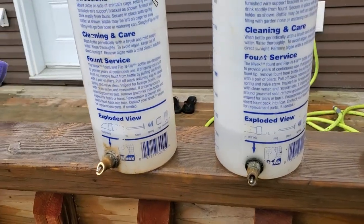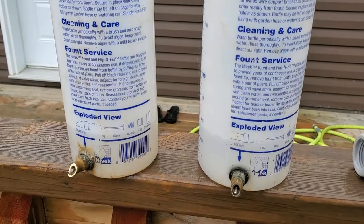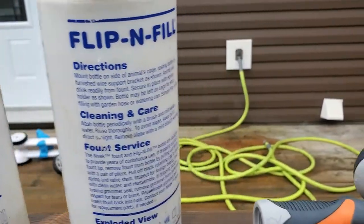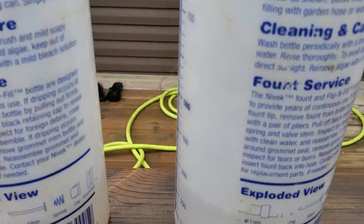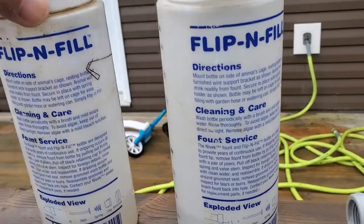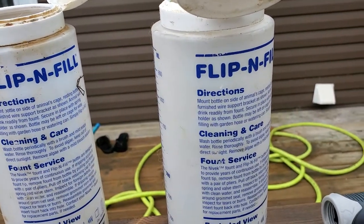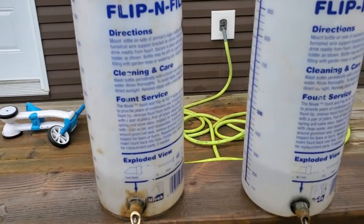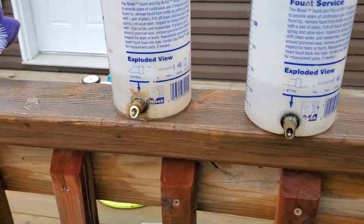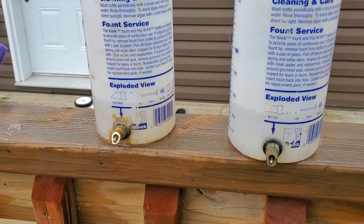Hello friends, I had a couple of comments sent to me regarding the Nívek flip-and-fill water bottles. Someone complained that she had purchased the water bottles from the supplier I deal with in Ontario, Grandview Rabbitry, and said she had problems with them leaking. To be honest, these do have a tendency to leak when they're new — probably because the O-rings haven't quite seated yet — but they will leak, so you have to keep an eye on them and keep them full. Eventually they stop leaking.